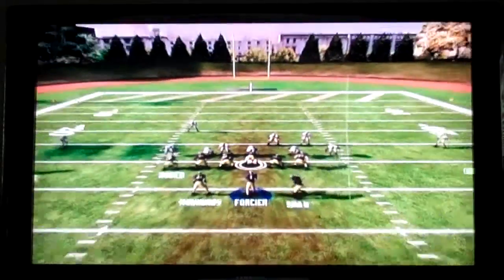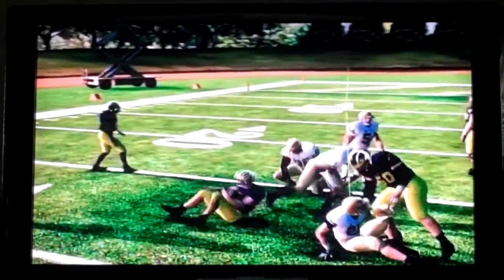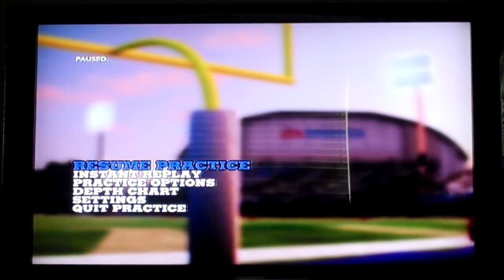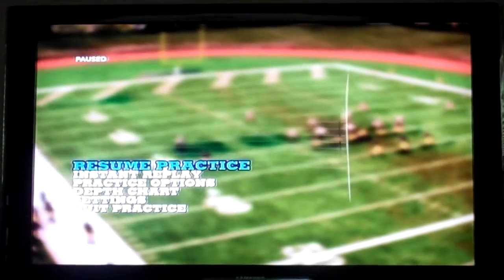Here we go. Took our five yards — we also had the pitch if we wanted it. That's it, guys. The load option. That auto motion really helps that running back get to the outside well.